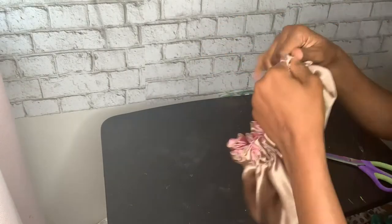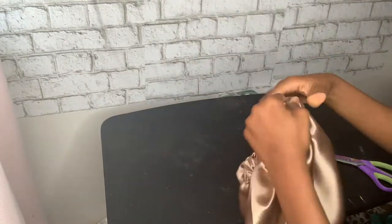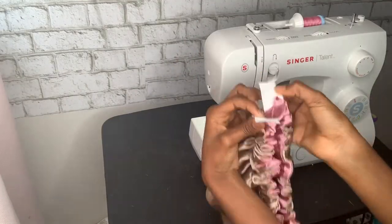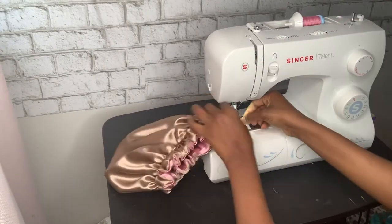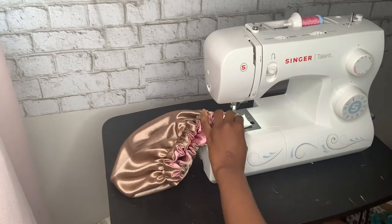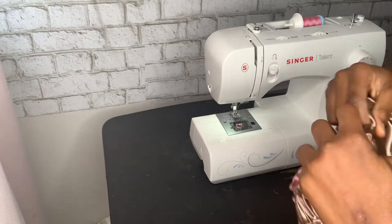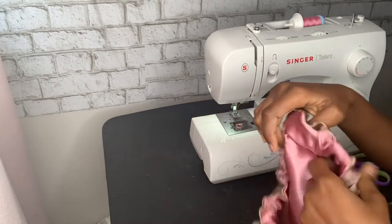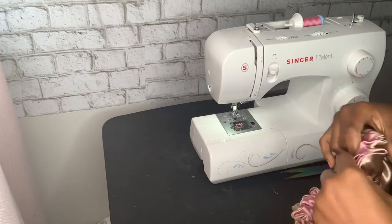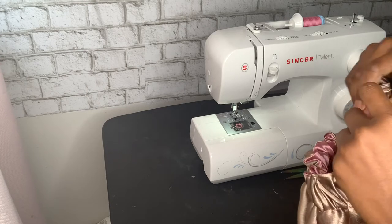Now adjust everything so the elastic fits the size of your head. When you're done, take the two ends of the elastic and sew them together. Then tuck in the gap you left and sew it closed so there's no open space.